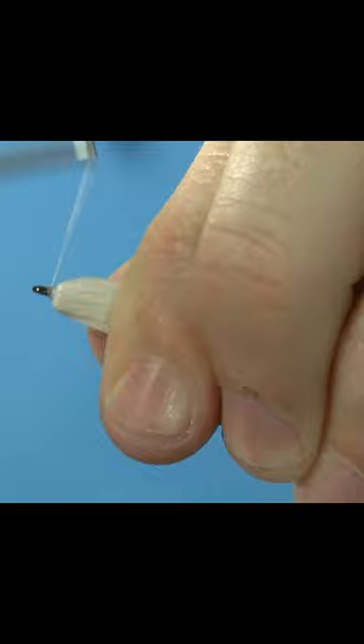Finish with thread, whip finish, and cut the thread. That's the craft fur hollow fly.